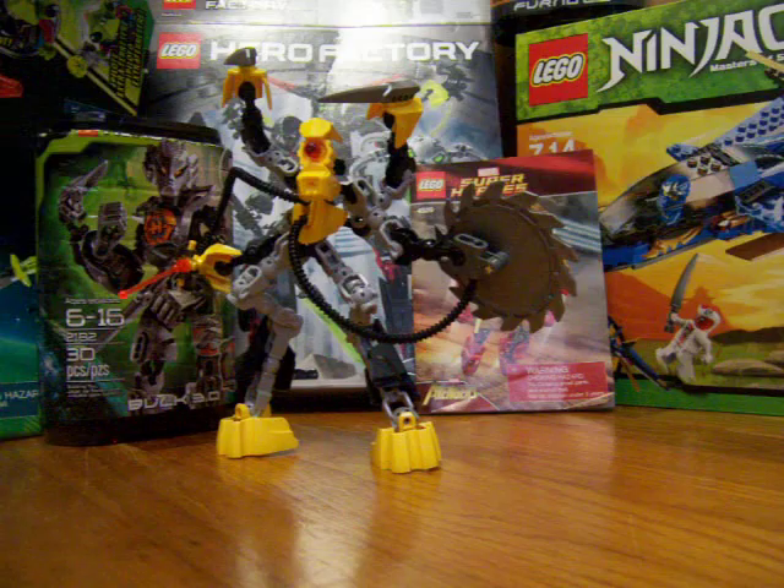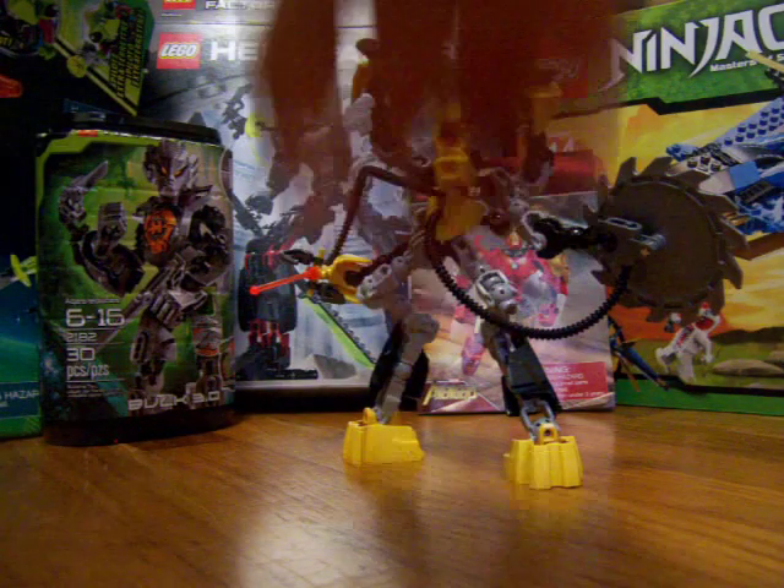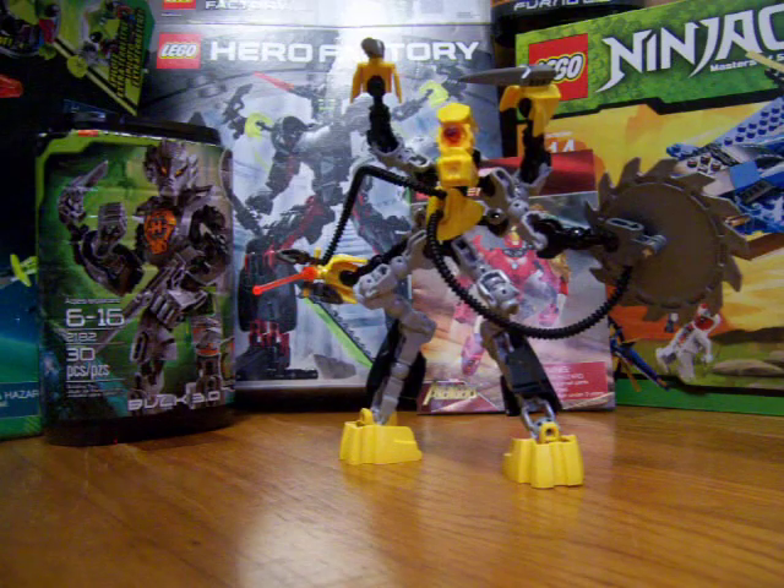One thing I've noticed through these two, which I did not mention in the Nex video, is they're using these light gray pieces a lot. Those are only tight bones right there. I think it would have looked a lot better if they made outer bones right there, but what are you going to do?